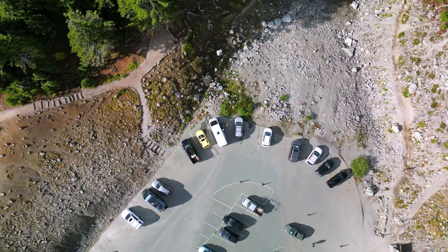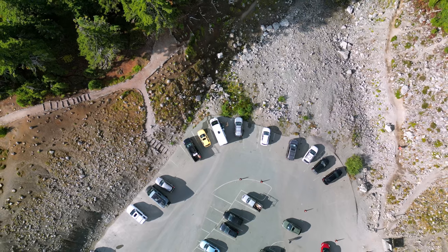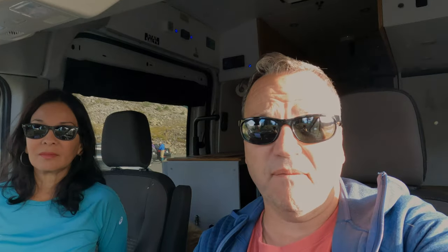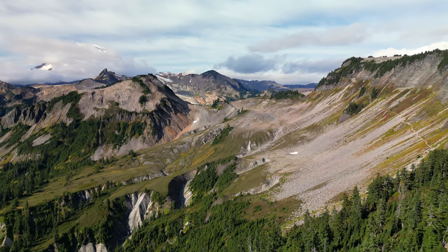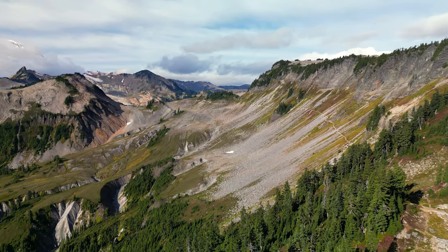Good morning, folks. We drove up to Artist Point this morning and we're going to make some breakfast, maybe do a little walking around up here and see what we see. It looks like a nice day — it's about 49 degrees. It's the 22nd of September, so we're just into fall. We'll catch you guys in a few when we start working on some breakfast and then do a little hiking around.